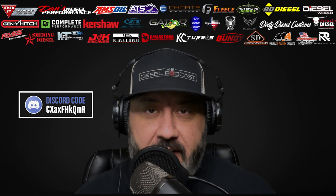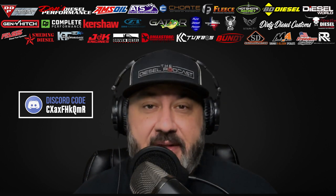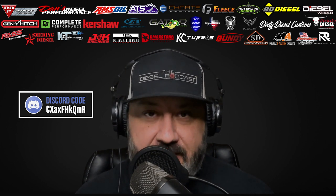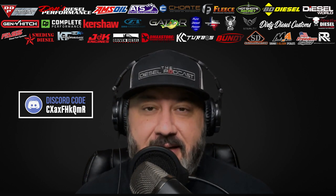2023 has been a huge year for product releases. One of their newest are the Duralock models, which feature blades made out of D2 steel. There are different choices for blade shape, handle design, and the way the blade opens and closes keeps your fingers away from the blade. It's a super sweet setup — definitely check them out and use code DIESEL2023 if you're in the market.